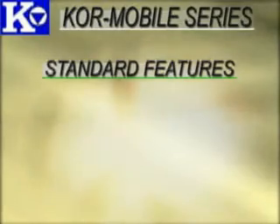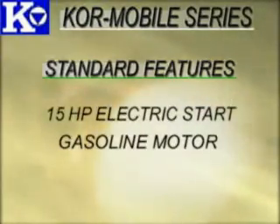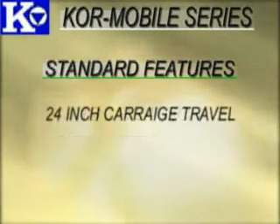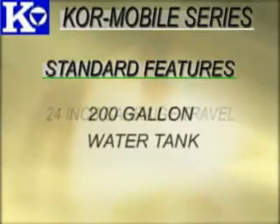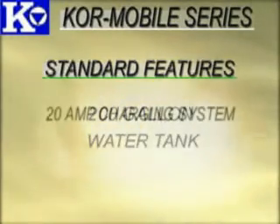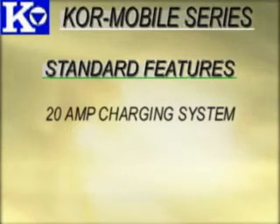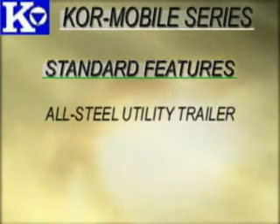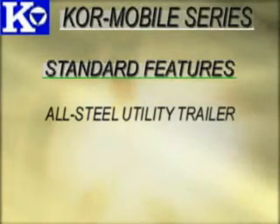Standard features on all models include a 15-horsepower electric start gasoline motor, 16-inch or 24-inch bit diameter capacity, 24-inch carriage travel, a 200-gallon water tank, and 12-volt DC water pump, a 20-amp charging system powered by the gasoline motor to charge the machine starter battery and water pump battery, and a large-size all-steel construction utility trailer equipped with electric brakes and pre-wired for brake, running, and tail lights.